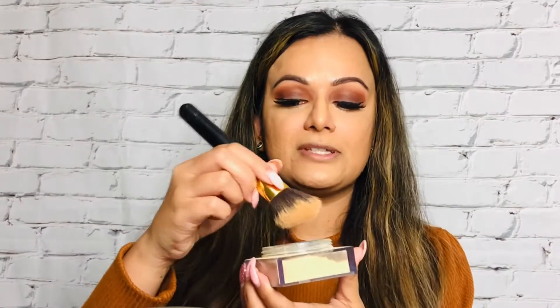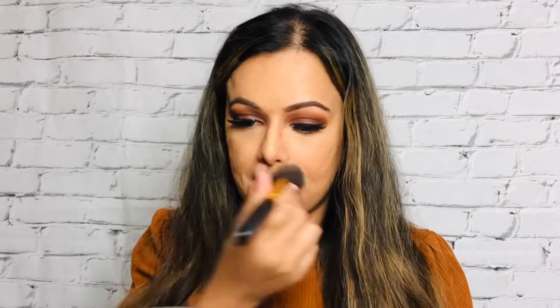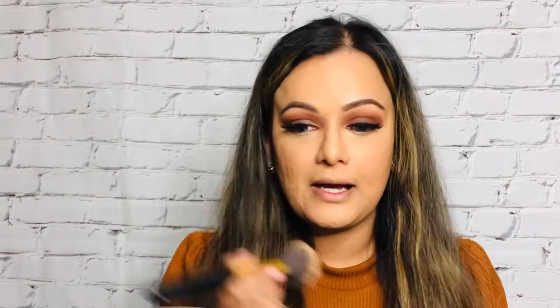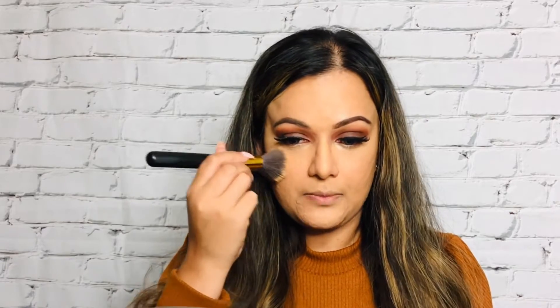To set underneath my eyes I'm going to use the setting powder from Huda Beauty, dabbing some product on the brush to set my under eye. As you might have noticed I did not apply a ton of powder to bake — instead I just took my powder brush, grabbed some loose setting powder, and dabbed it right underneath my eye area to set where I applied the concealer.